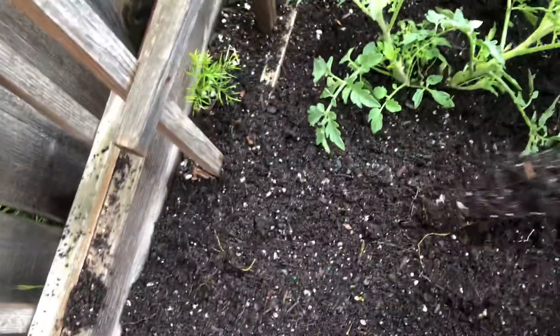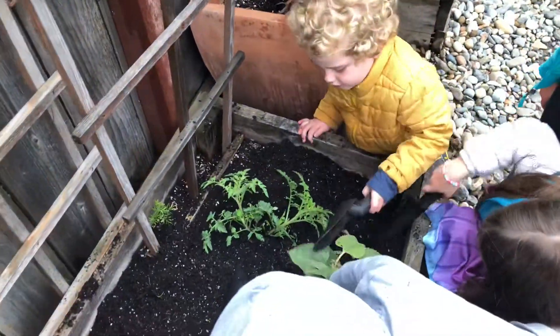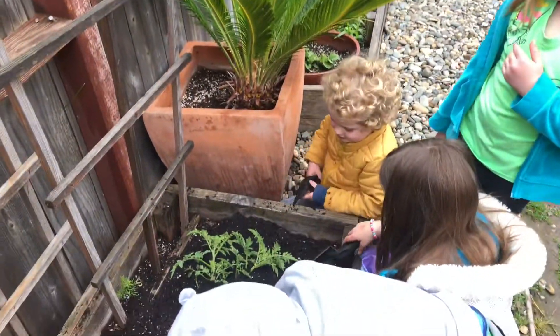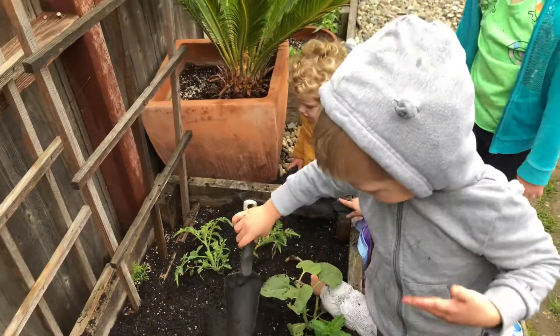Good job, we did it! And there is our tomato plant. Thank you everybody!